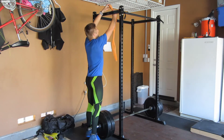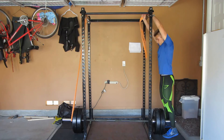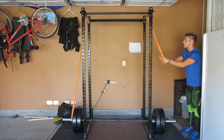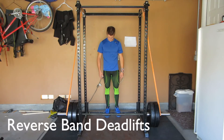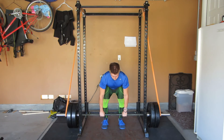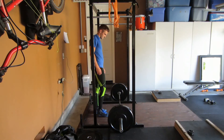The next variation is the reverse band deadlift. To do this, you'll need a rack where you can loop two bands and make sure it's a sturdy surface so the bands won't fall off. The reason you'd want to do this is similar to the block pull — if the top portion of your deadlift is poor. The band tension at the bottom is stronger, and as you pull the bar up, the tension decreases, so the weight becomes heavier as you lift. Thus you are working the top portion. If you can't lock out those last couple inches when going for PRs, do these in your training and you will see a gain in strength.